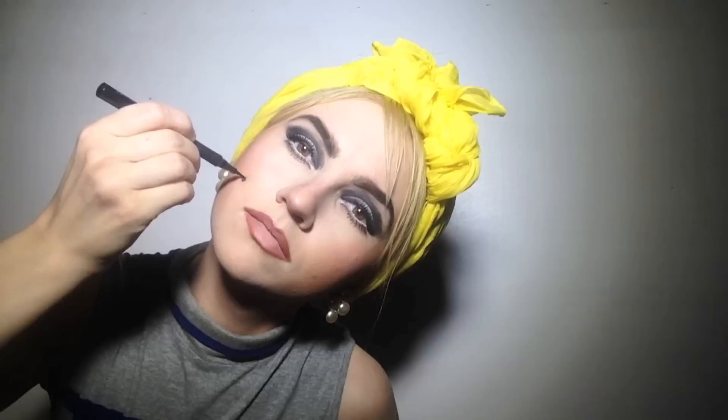Unfortunately, I don't have those huge earrings that she used to wear. On a couple of pictures she has blush, so I'm gonna add some blush here. Now I'm gonna draw that beauty spot that she has. Okay, I think I'm done. I'm gonna do some pictures now. Thank you very much for watching.